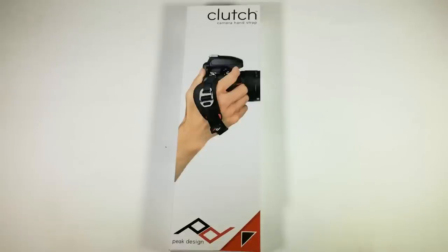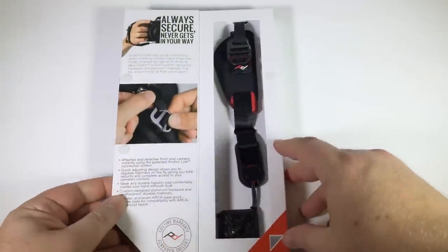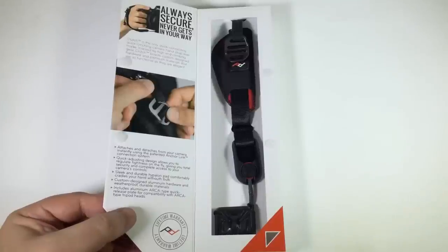These guys are innovating through the Kickstarter program, and this thing is pretty cool. It's the only quick-connecting, quick-adjusting camera hand strap ever made. It gives you security when you need it, but allows instant access to your camera's controls. It's made with materials and hardware design inspired by high-end climbing gear.